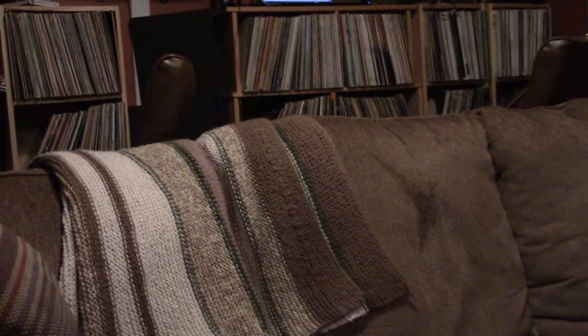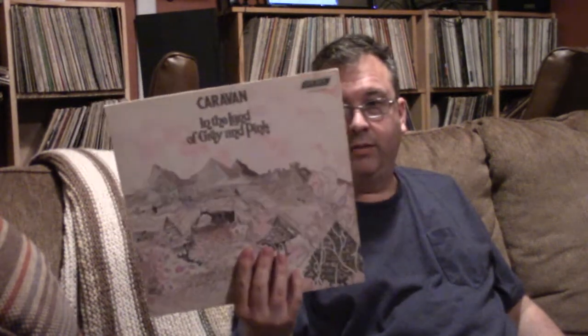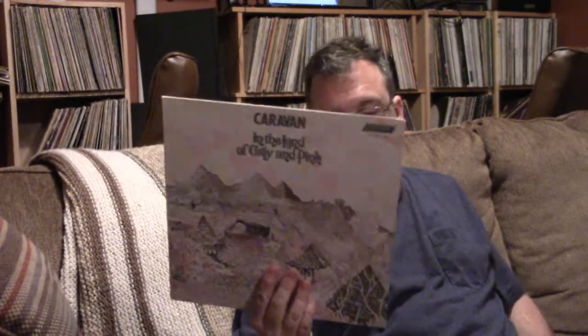Let's talk about some records. First up, a little prog — Caravan, 'In the Land of Gray and Pink.' Probably one of their best albums, I think widely regarded.